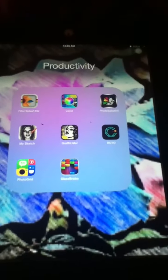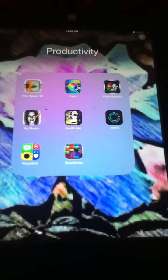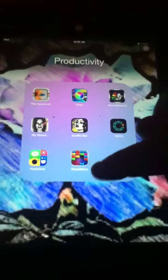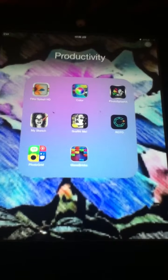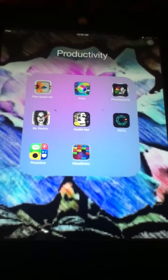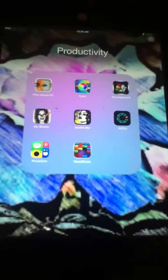Hey guys, it's Pete4725 here today with another game application. You guys should check out this game application. I got it when it was free — it might not be free anymore, but make sure to check the app store. It works for iOS 4.0 and up. I am currently using iOS 8 on my iPad, so this might look slightly different on an iPhone or iPod Touch, but not too much differently.